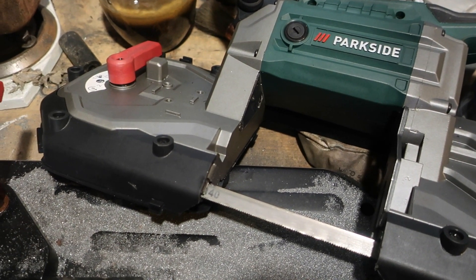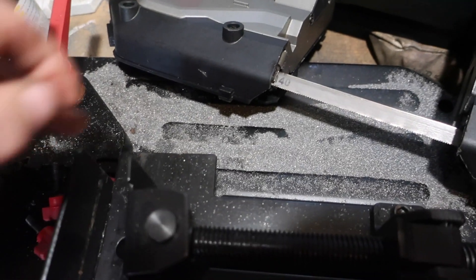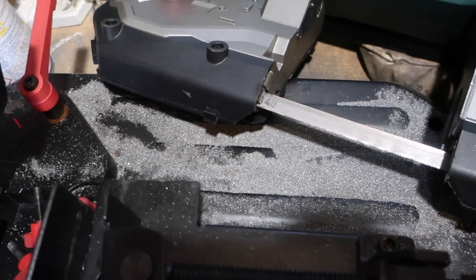Welcome. It's Park Slade Bounce all-time again. It's actually made quite a few cuts, as you can see from the amount of debris that's on the base.